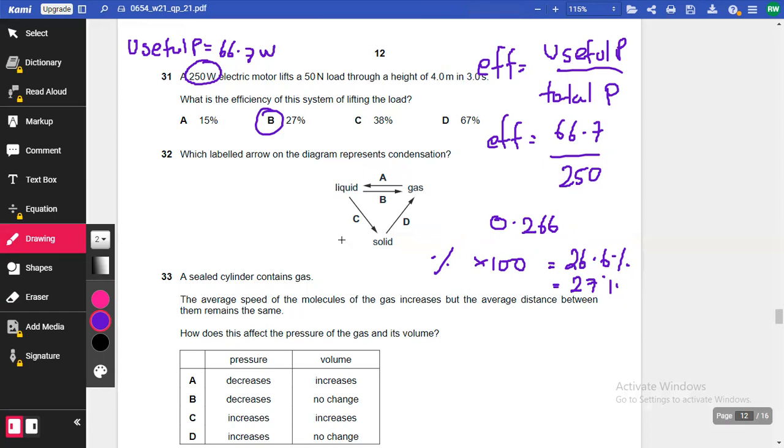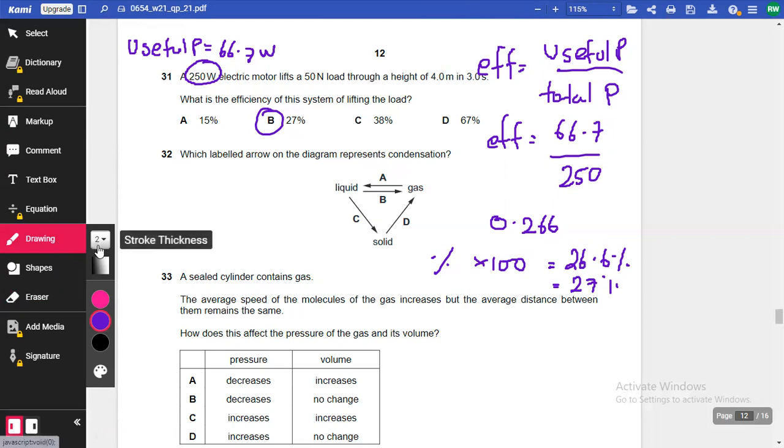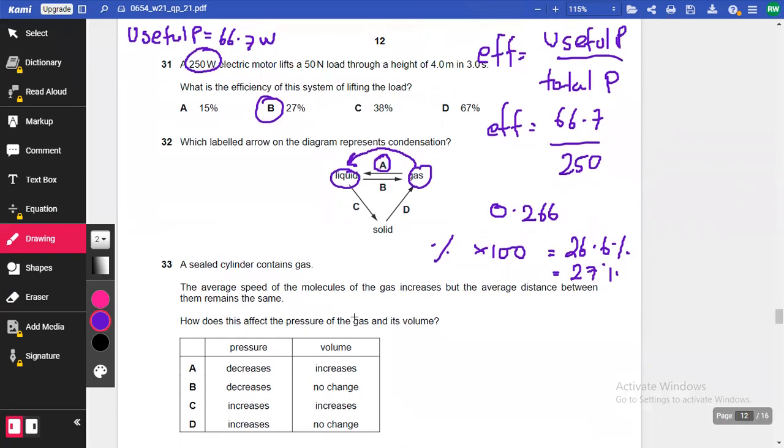Question 32: Which labeled arrow represents condensation? Condensation is when water vapor — a gas — becomes a liquid. Think of water vapor condensing onto a cold shower door or car window on a cold day. So the answer is A. Option B is the other way around — liquid to gas — which is evaporation or boiling. That question took only about 10 seconds.